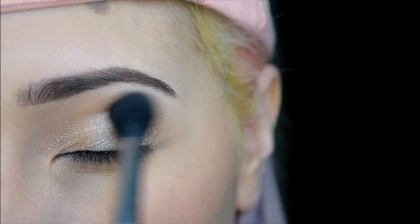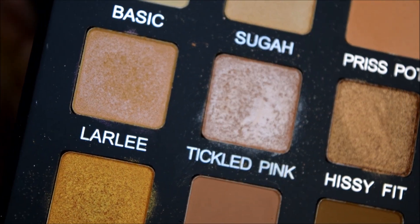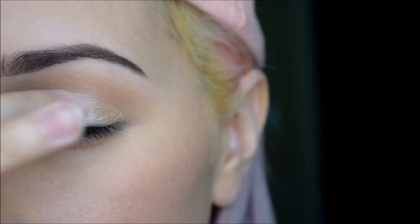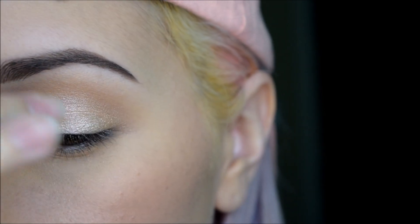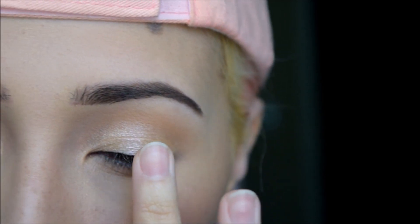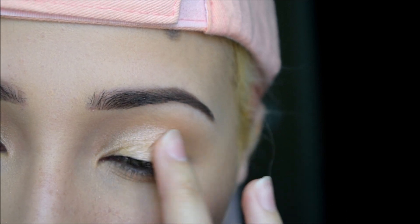Then with my Sigma Tapered Blending Brush again, I am just blending that crease out. Then I will be taking Laura Lee with my finger and packing that onto the middle of my lid, because I feel like the finger method is the best method. Just applying that to the middle of the lid to give it an iridescent 3D look — is that the phrase I'm looking for?